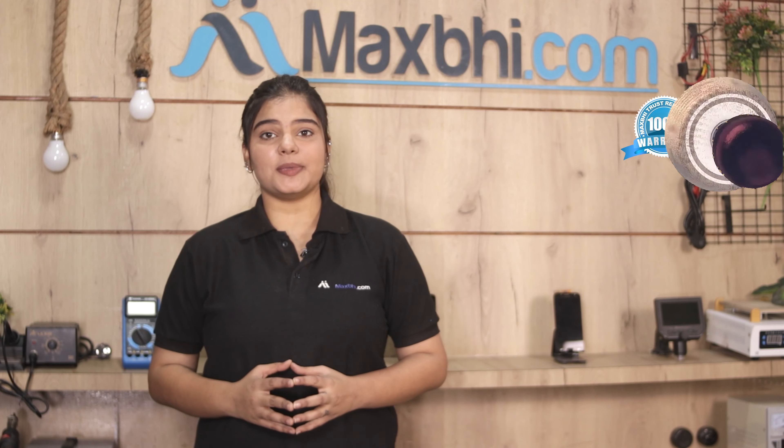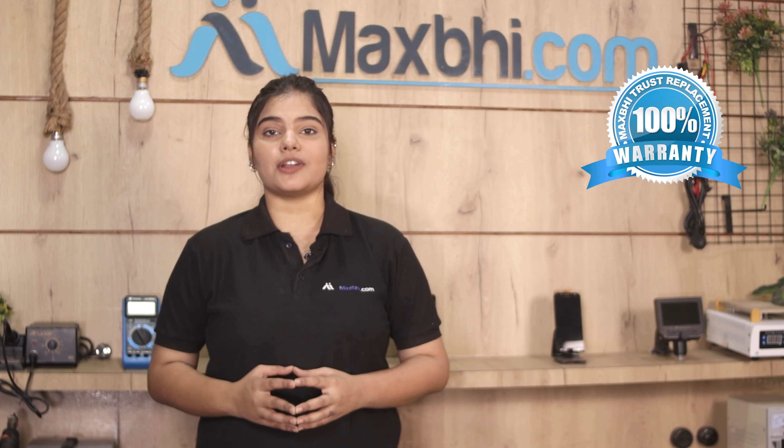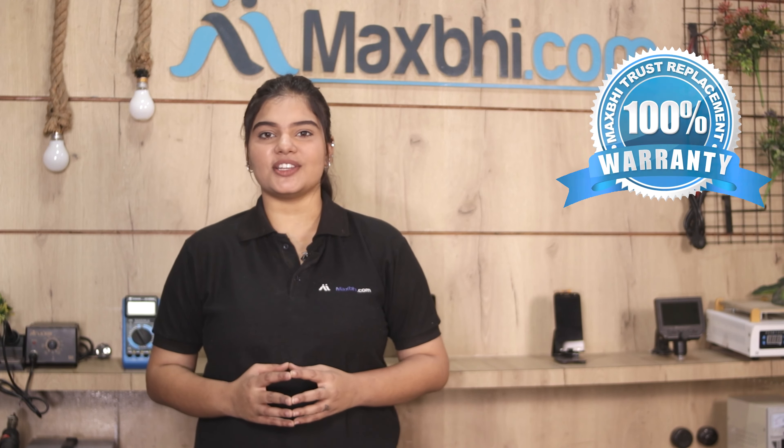Samsung Galaxy A30s ka ear speaker Maxp trust replacement warranty के साथ आता है, जिससे आप श्यर हो सकते हैं कि product खरीदने के बाद आपको कोई भी परेशानी नहीं आएगी.